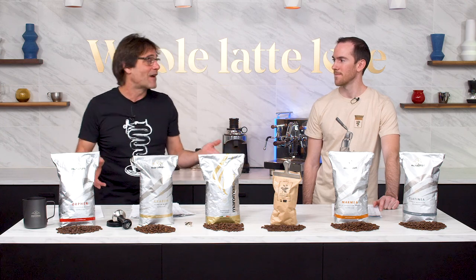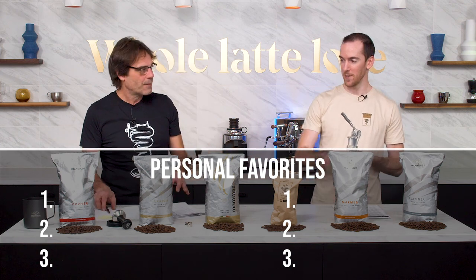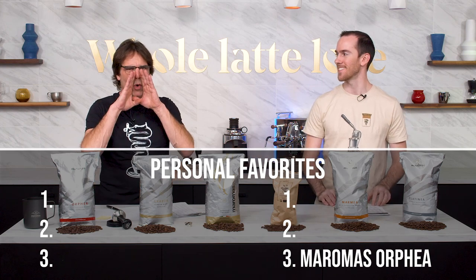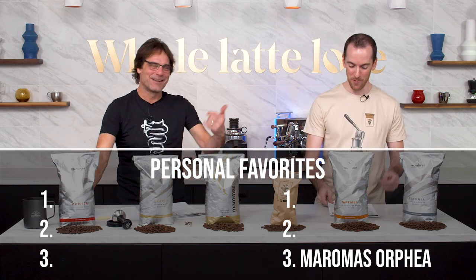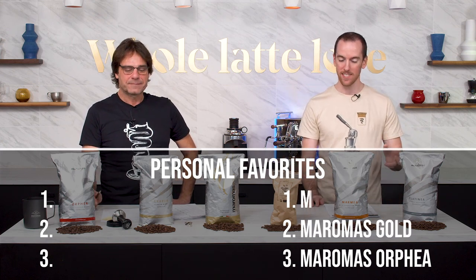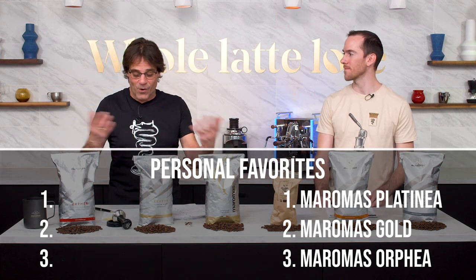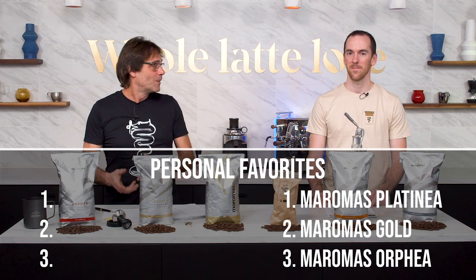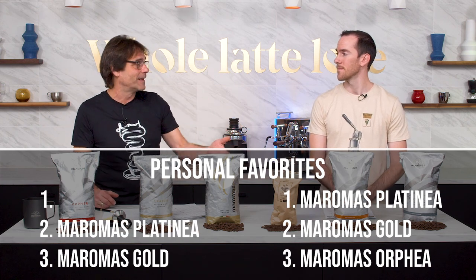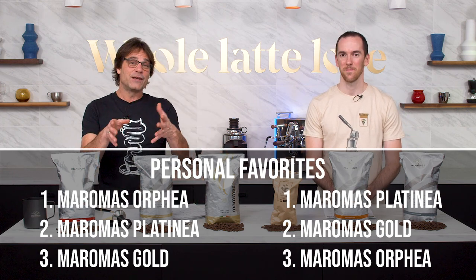We did say we were going to tell you about our three favorites. So number three for me was Orphea — we've had it around forever and it's in my top three. Number two, I had the Gold. And then number one, I had the Platania. It's interesting — we came up with the same top three but in different orders. My number three was the Gold, I liked that a lot. Platania was my number two. And if you hadn't guessed from the way I talk about it, it was the Orphea at number one.